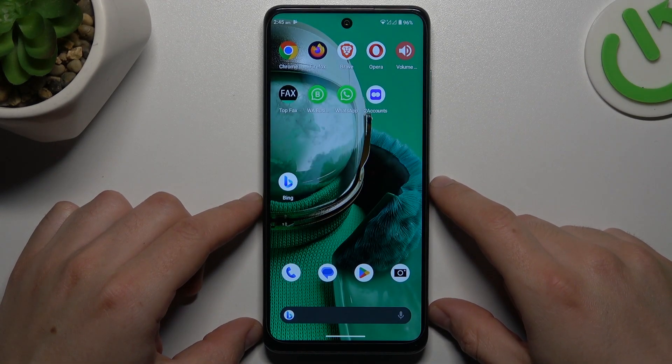Hello guys, here we have a HMD Pulse Pro and today I will show you how you can set up a voicemail number in this device.